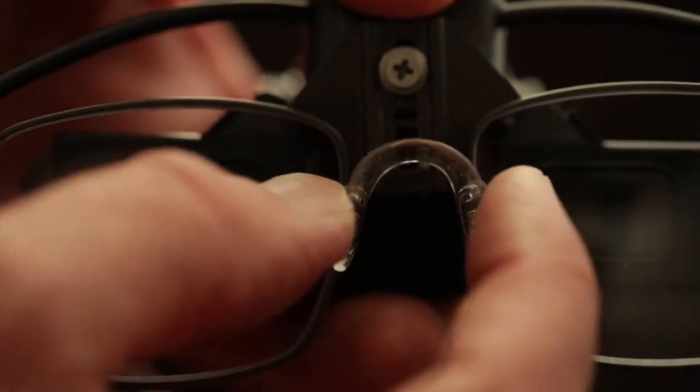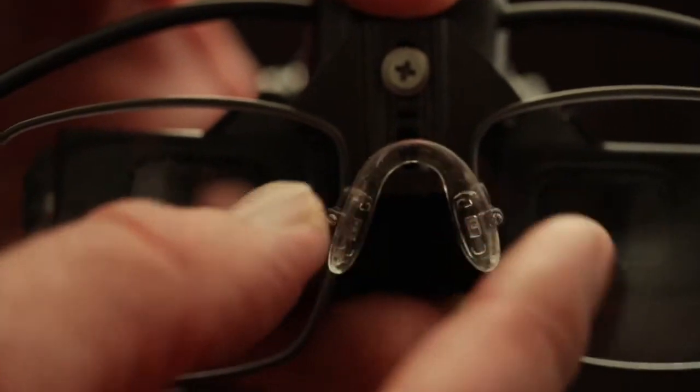If you find the optics are tilted or not level, simply adjust your nose pads and temple tips.